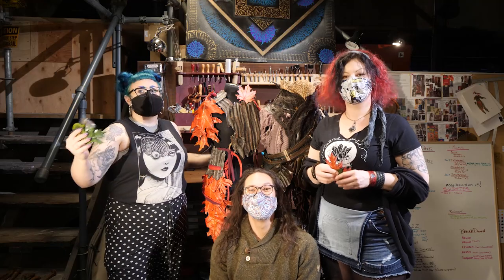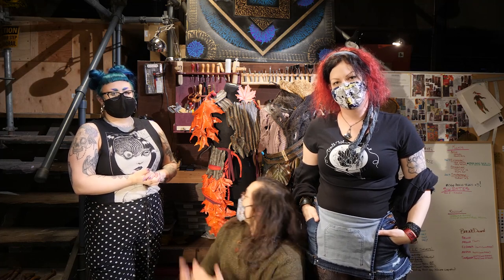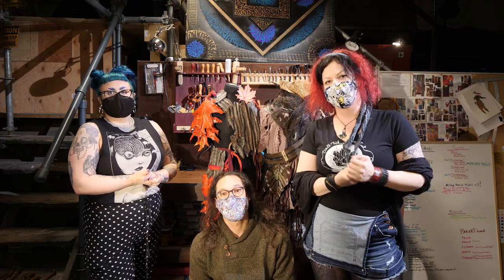Hi YouTube, what's happening? We're Witchcraft Labs Costumes, and today we're going to show you how to make some leather leaves. These are for our flagship show, Ready to Roll. We have some pixie characters who are supposed to be only one foot tall, and they wear only things from the forest. We all got to collaborate on this one and had a lot of fun, and we hope you have a lot of fun learning how to do it with us.